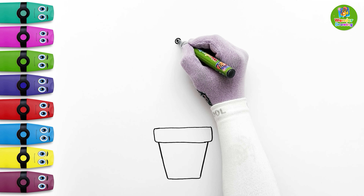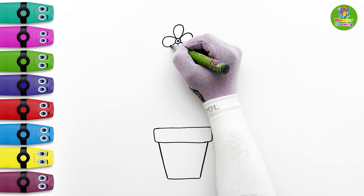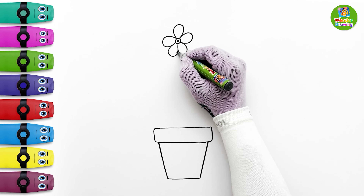Now I'll focus on the first flower. I'll first draw a center of the flower. Then I'm gonna draw the five petals. Now I'll draw the stem.